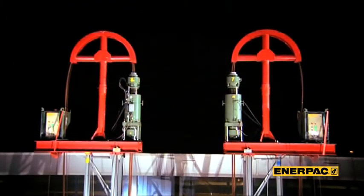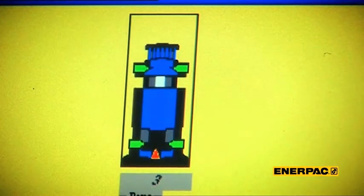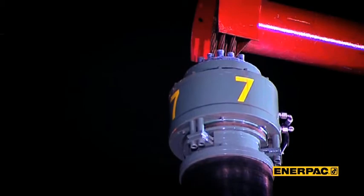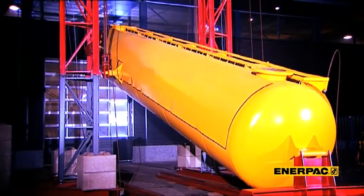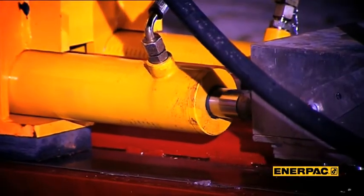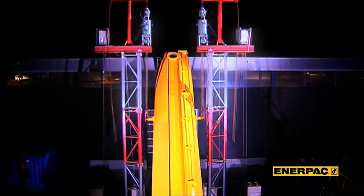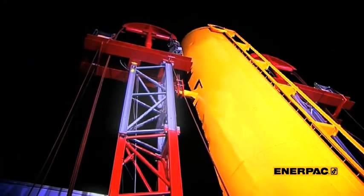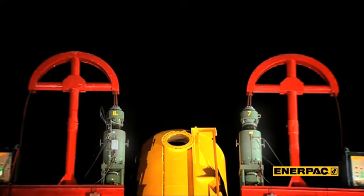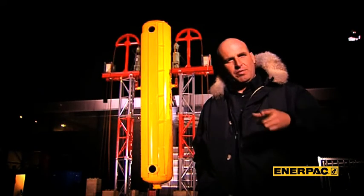Lift off and go. One of the first things you notice is that only one man is executing the lift — minimizing the number of people on site is of course budget friendly. In fact, the operator is only monitoring the system; SCC does the lift synchronized and safely. The reactor is now in vertical position, all in less than an hour. This simple demonstration provides ample proof that strandjack technology is accurate, safe, and easy. With the right equipment, a pick like this is that easy — and that's what Enerpac stands for: supplying you with the right equipment.